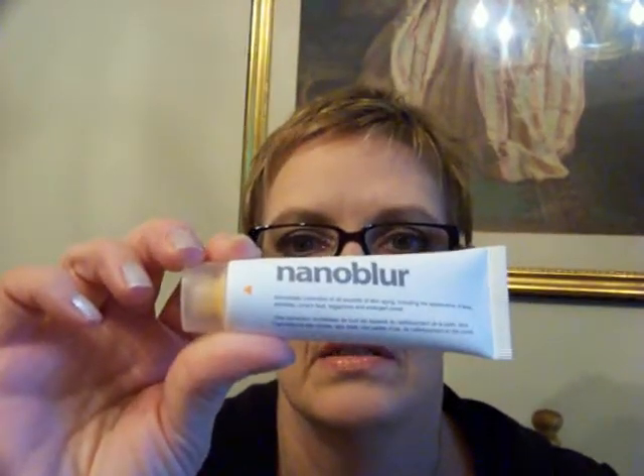Nanoblur is not a go for me. I might try it again later in the wintertime when I wear more moisturizer, because when I wore it with a moisturizer I did get breakthrough oil. If I still don't like it, it might get sent to somebody.